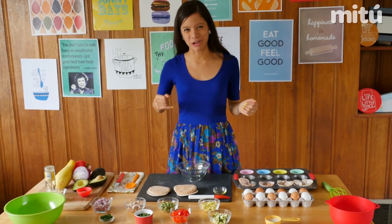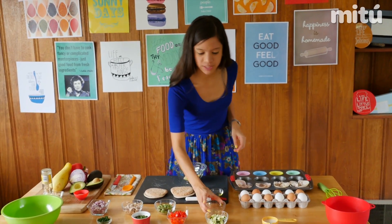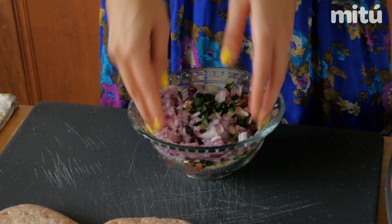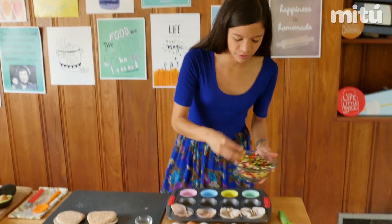Now we'll work on the scrambled oven-lets. We'll add a lot of color with the veggies, and since I like them all, I'll be adding them all to this bowl and mix them. Then sprinkle each of the circles with about one tablespoon of the veggies.